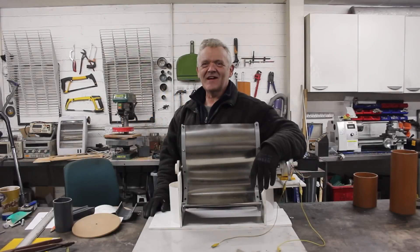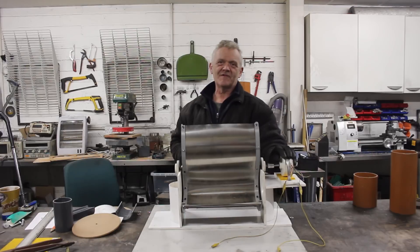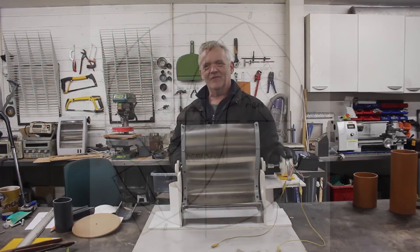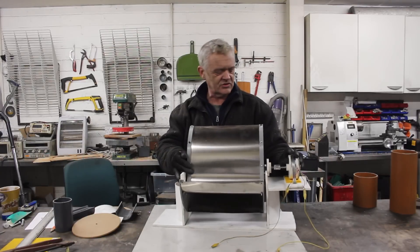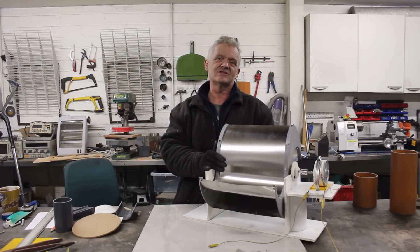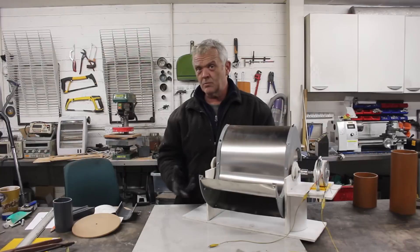Hi everybody. I was introduced to these Ugrinsky turbines by a friend who said hey Rob have a look at them. I had a look and thought well that's a frightful amount of geometry, what else can we do? I'm always on the hunt for finding an easy way to make these things. Then a chap wrote to me saying he'd given it a go and made a bit of a mess of it because he didn't really have the skills to do it.